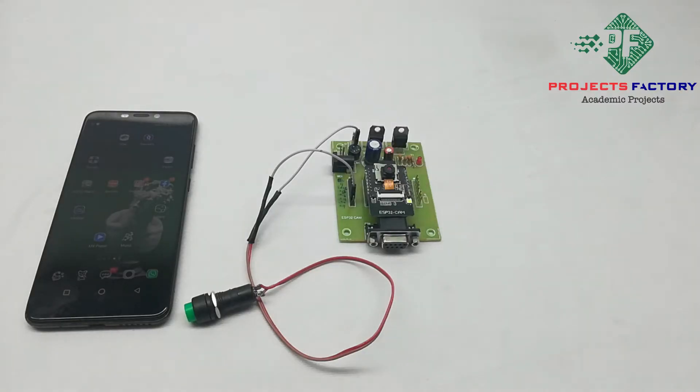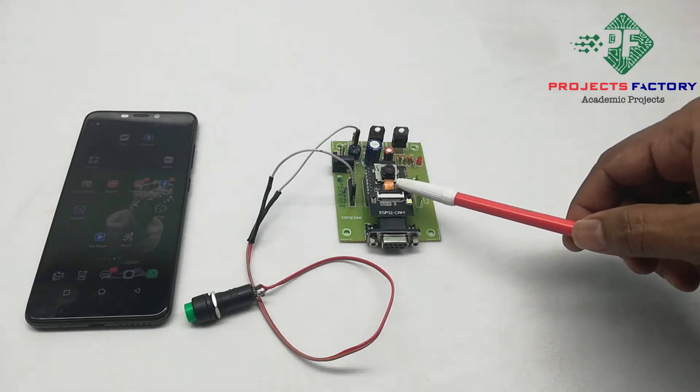This project is ESP32 take a photo and save it to SD card. The hardware connections are ESP32 cam and its baseboard.